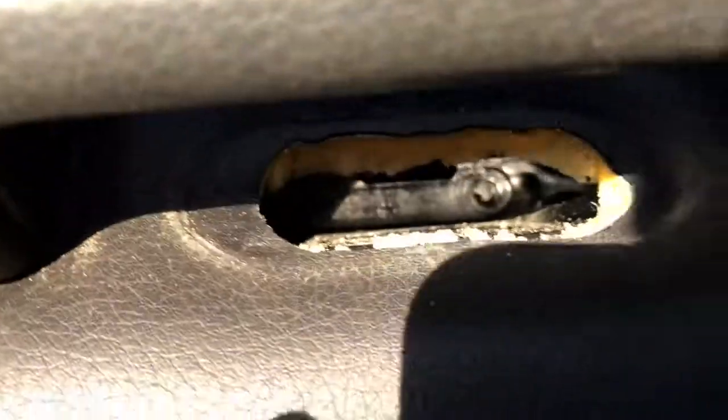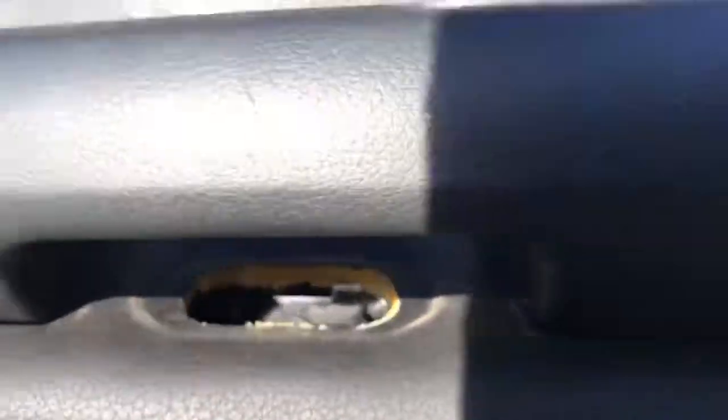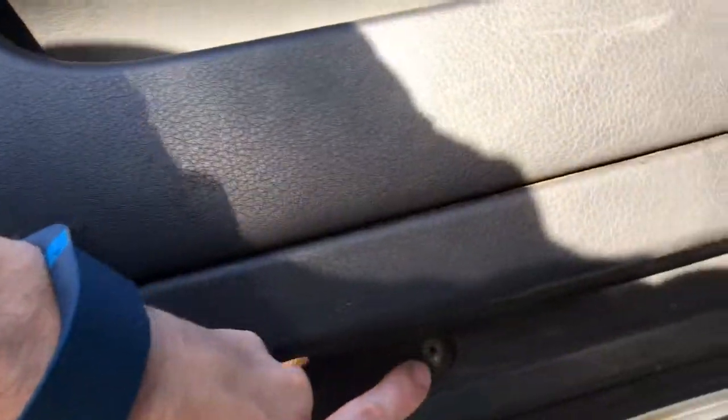Once you pull that up, look inside — there are going to be two screws right there. After you get those two, there's one final screw right here.